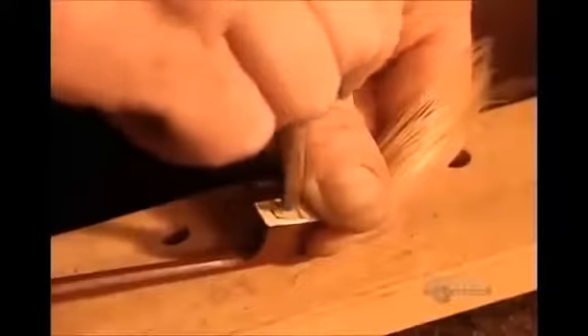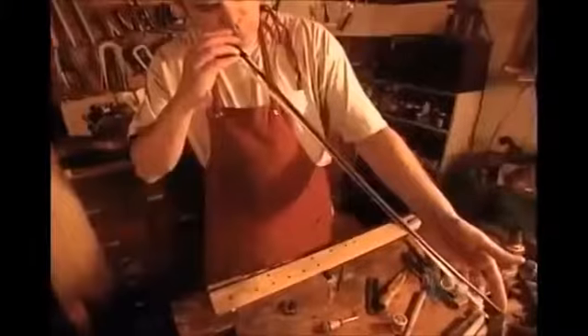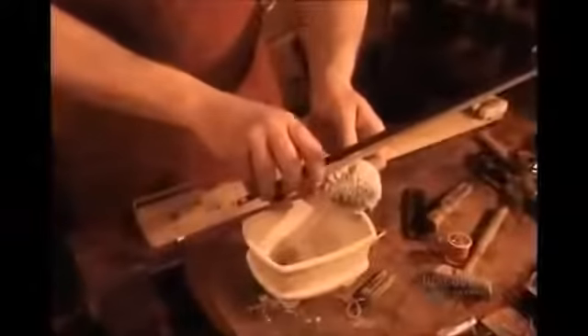Next comes the screw that controls the tension of the hairs. They comb the hairs to make them parallel, then insert them into the tip of the bow known as the head. They tighten the screw until the hairs are taut. Finally, they rub on rosin, a sticky pine tree resin that keeps the bow from slipping off the strings.